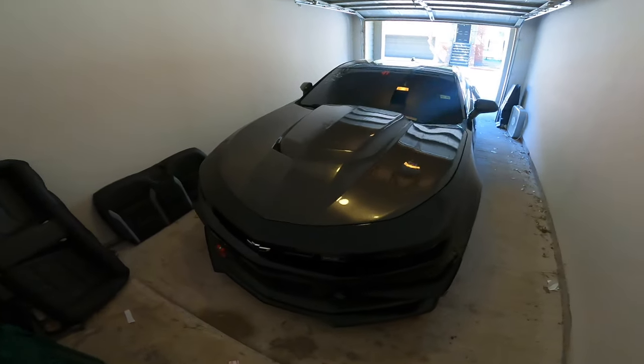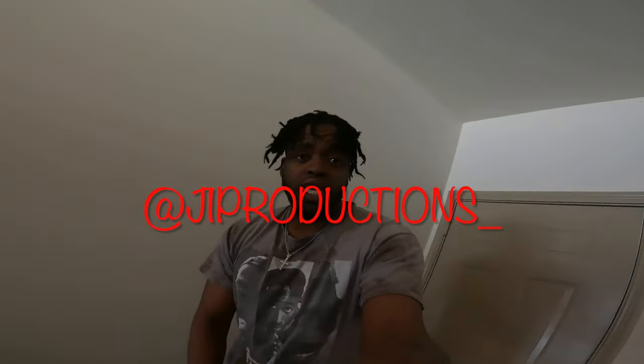What is good y'all, welcome back to another episode of J.I. Productions. I'm back at it again with another banger video for you guys. As you can tell by the title and thumbnail, we are about to be talking about what's next for Vader and what you guys can expect, because the plan for this car has changed since my last update video.